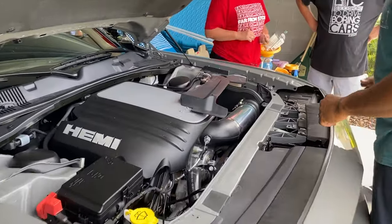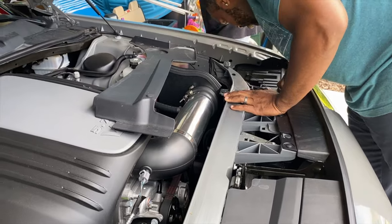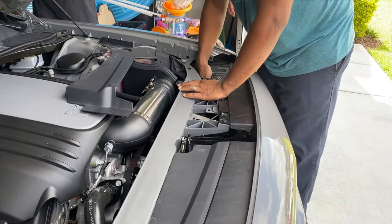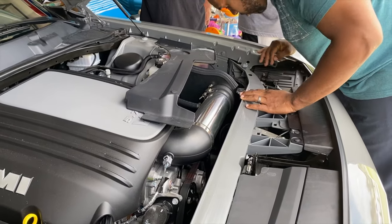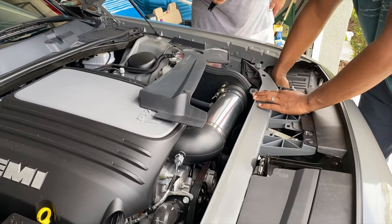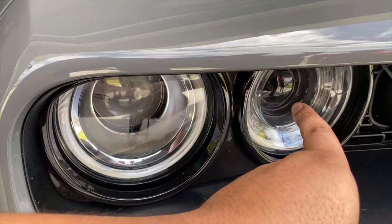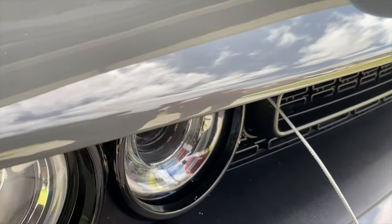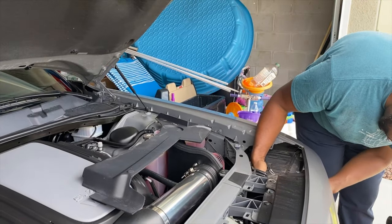So we're about to take out the false headlamps for Greg's car right here. You have to squeeze the clips on the outside — just be careful because they're a little fragile. We're going to take out the false headlamps, and that should give him more air into the engine bay and then more air going to his cold air intake over there.